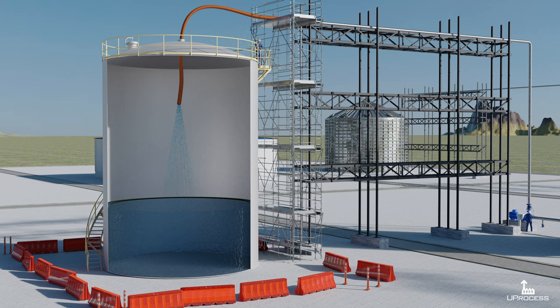Hydrostatic testing is a process in which components of a system are tested for resistance and leakage by filling equipment with a pressurized liquid. It serves to identify material failures and tank misassembly.